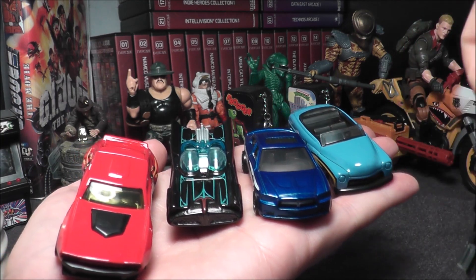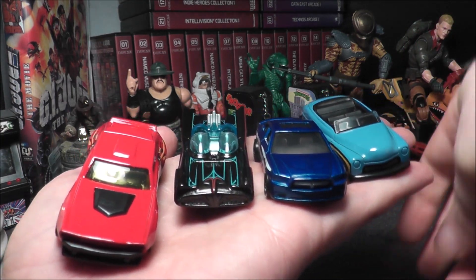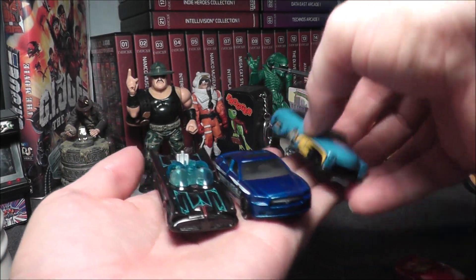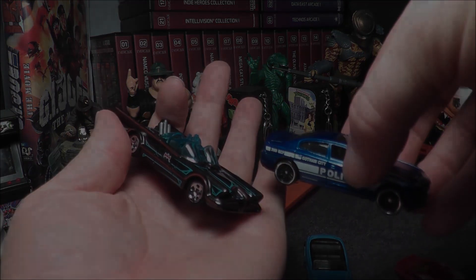If you're watching this video when it gets posted, go check out your local Walmart or Target or wherever you buy your Hot Wheels five packs. If you're a Batman fan, let me know what you think in the comments below, and I will see you next time.